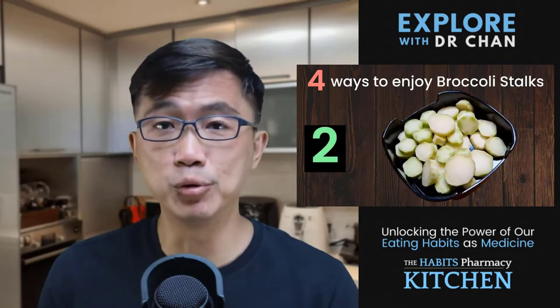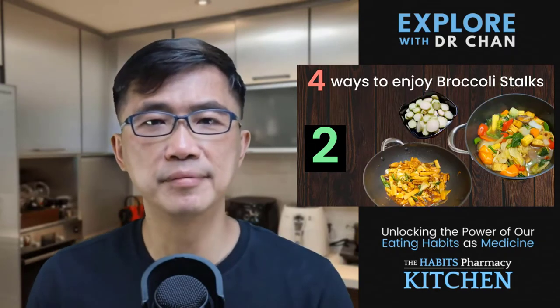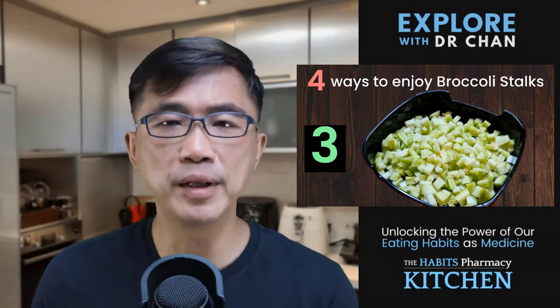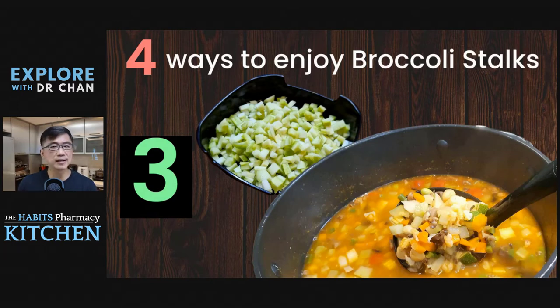Number two, I cut them into coin-shaped chunks and use them in stews and vegetable stir-fry. Number three, I also like to chop them into small cubes and use them together with other chopped vegetables to make minestrone soup or any other kinds of spicy vegetable stews.